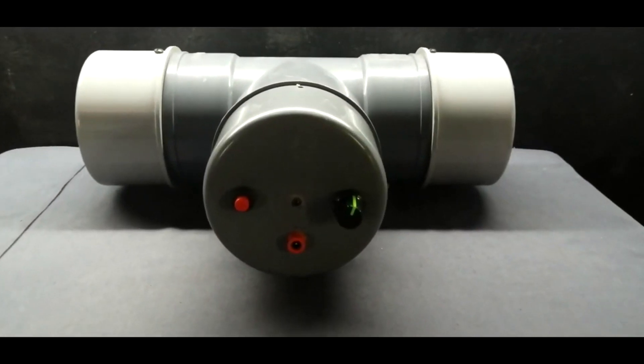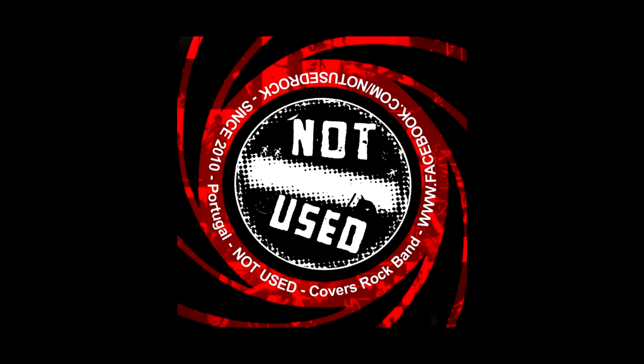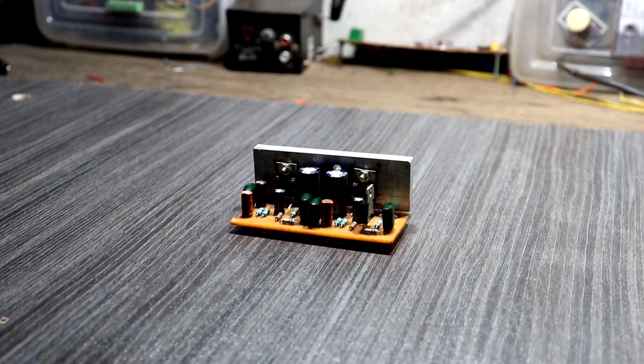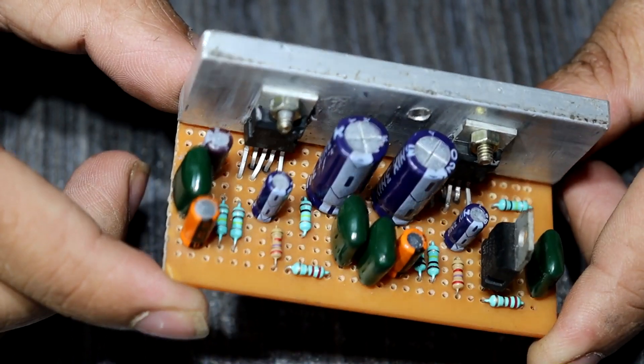But compared to those two Bluetooth speakers, this one is very very powerful. In this Bluetooth speaker project I am not using any Class D amplifier modules. Instead, I am using a self-made amplifier circuit with a TDA2030 dual IC hi-fi mono amplifier circuit.